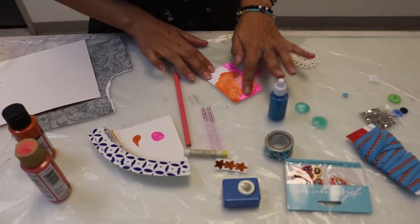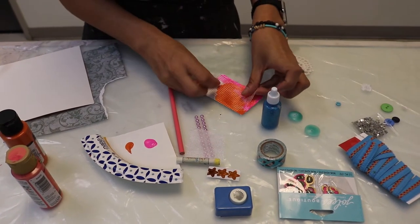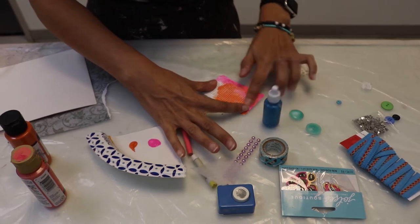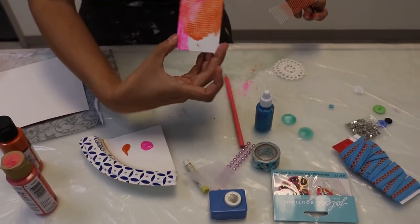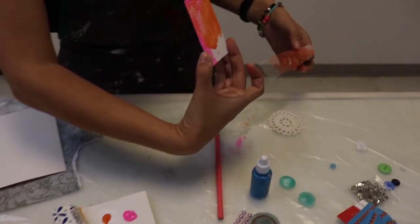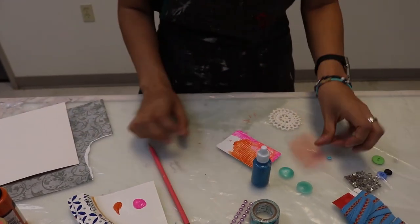Just a little bit of paint down there and then I'm going to lay down that textured tape. Ta-da! Can you see how it makes a cool design like that? Isn't that fun? Awesome.